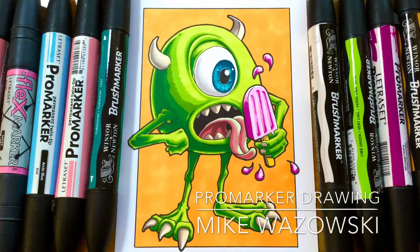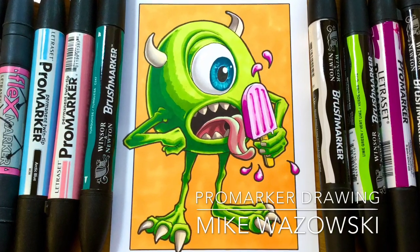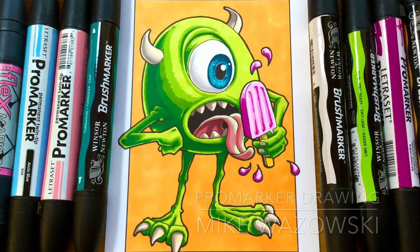Hi, I'm G, welcome back to my art channel, and today I'm showing you how to draw Mike Wazowski from Monsters Inc using markers.